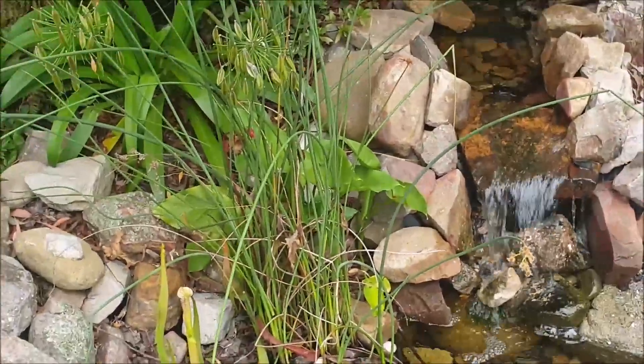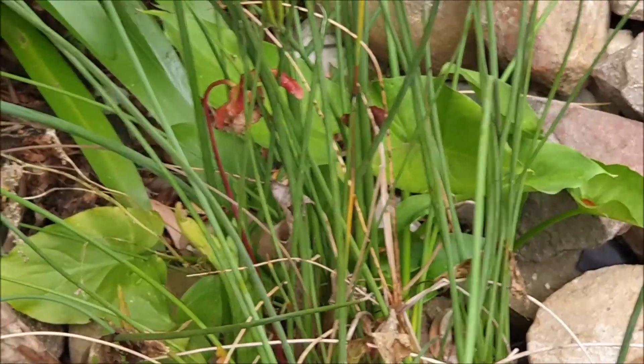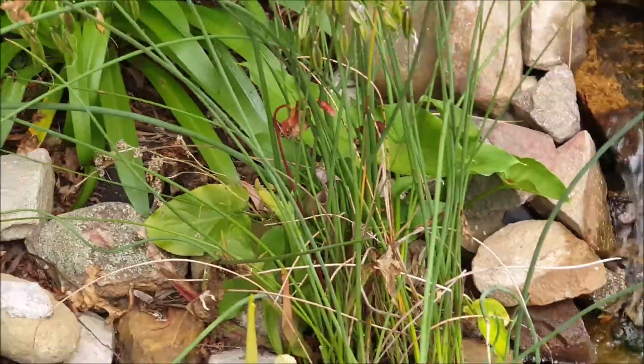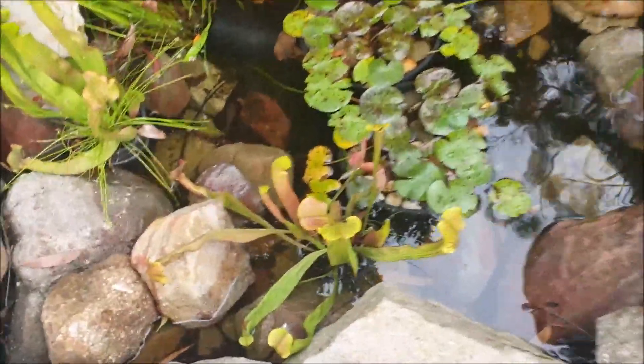There's one over here — it's a bit hard to tell, but you can see there's one flower right there, and it seems to be sort of smothered by the other plant. But look how beautiful it is down here — you can see how those pots are just sitting in the water.